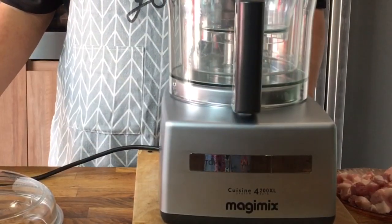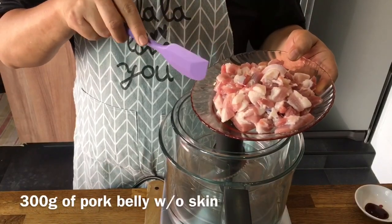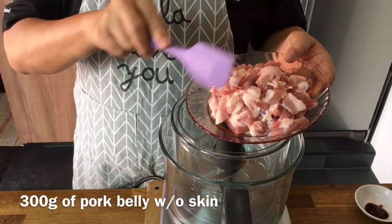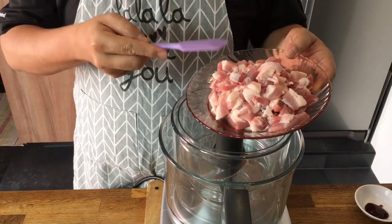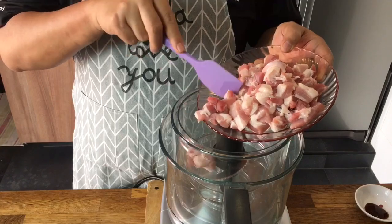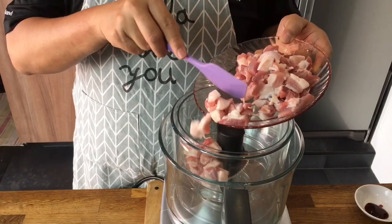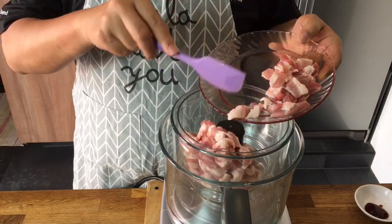First we are going to mince our pork with the food processor. I'm using 300 grams of pork belly. I already thickened out the skin. Of course you can ask your butcher to mince it for you or you can use any other cut. I think pork belly is the best because they have a very good amount of fats, and for steamed pork that's what gives you the flavor. So I'm just going to put it in.